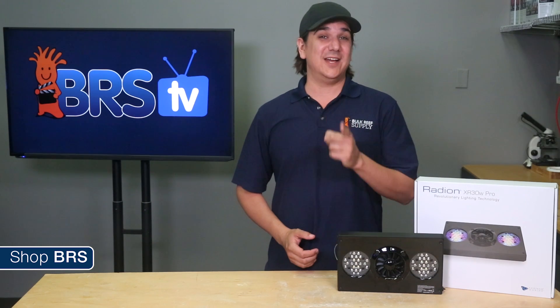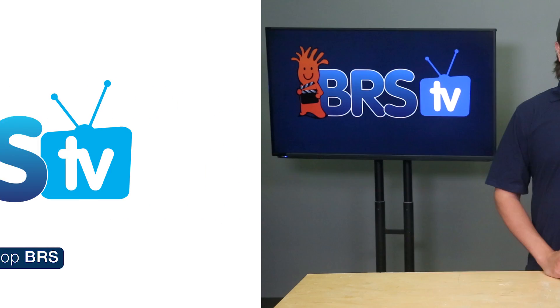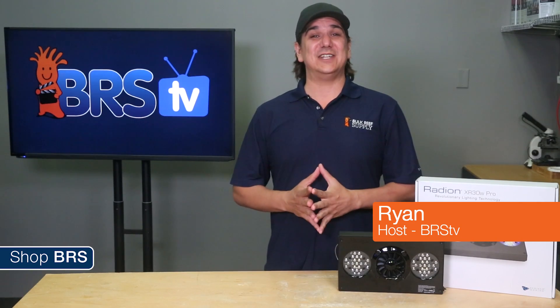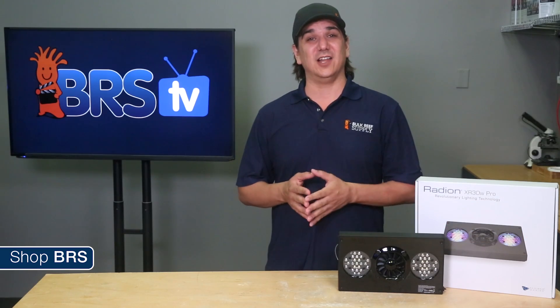Today on BRStv we have the Radeon G4. Hi, I am Ryan, your host of BRStv. This week we are going to take a look at the latest update to the popular Radeon LED light.